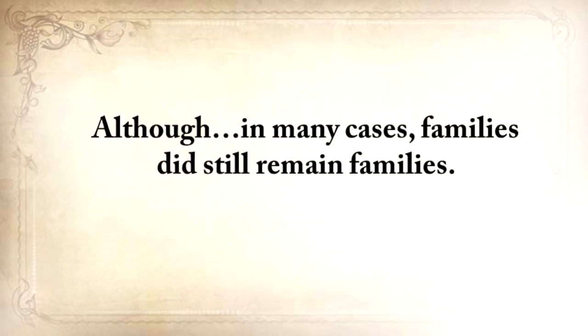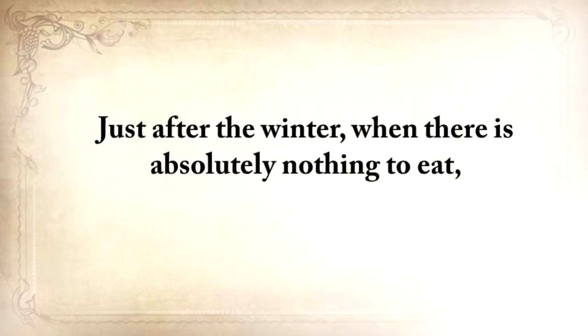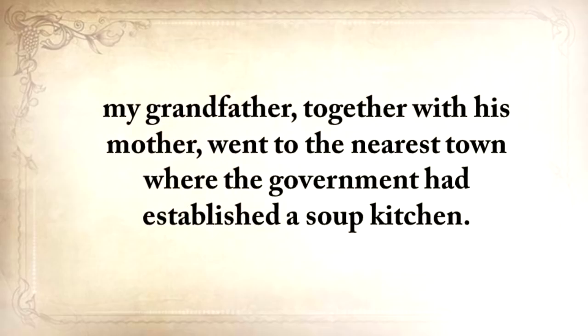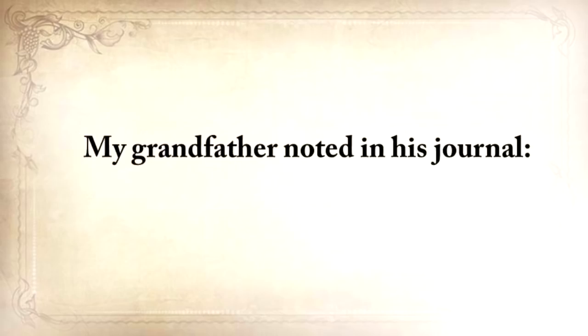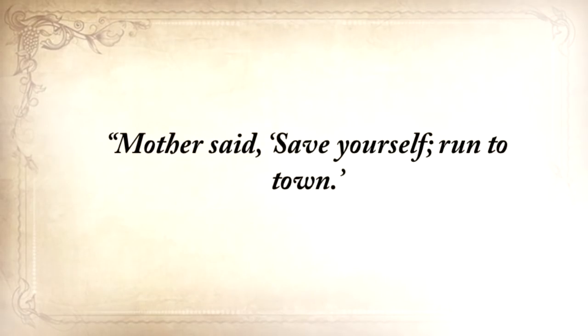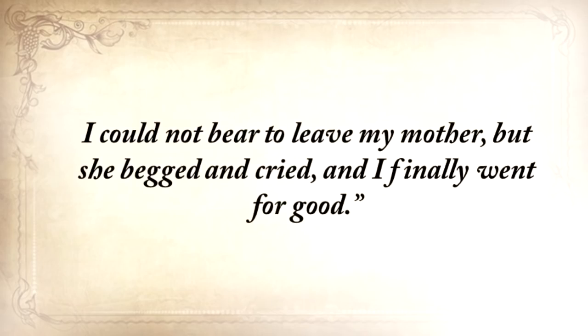Although in many cases families did still remain families. But just after the winter, when there was absolutely nothing to eat, my grandfather, together with his mother, went to the nearest town where the government had established a soup kitchen. Unfortunately, the 25-mile journey was too much for his mother. After just five miles she couldn't walk anymore. My grandfather noted in his journal: 'Mother said save yourself. Run to town.' I turned back twice. I could not bear to leave my mother, but she begged and cried, and I finally went for good.